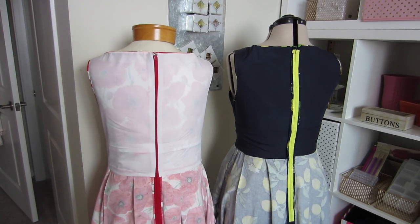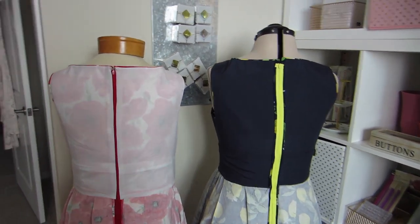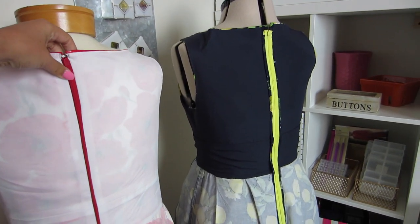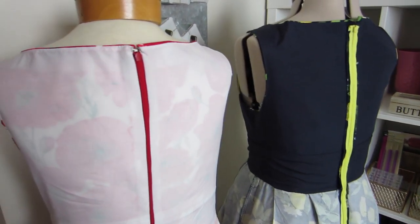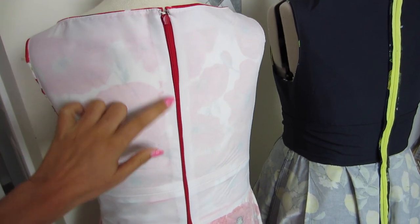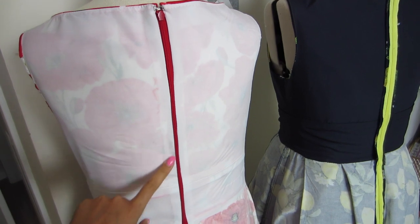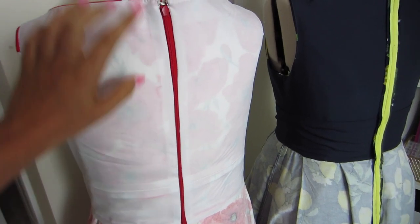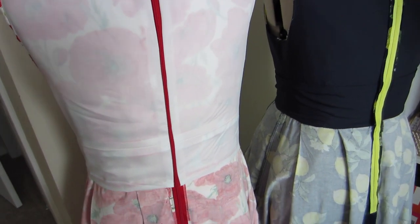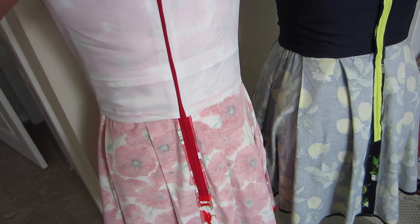Hi everyone. It is hard to believe, but we are at the finish line for this epic sew-along. Today I'm going to be walking you through how to install an invisible zipper. You can see on view A and B — my poppy version here — that I've been able to conceal the zipper tape between the lining and the fashion fabric. I'll show you exactly how to do that and get this really beautiful finish, if you're making version A or B. And I also have some tips for extra special finishes for your zipper in any case.